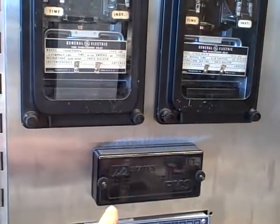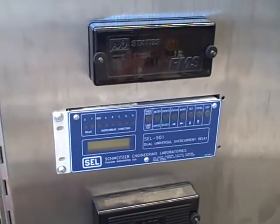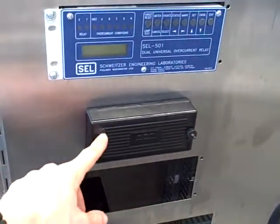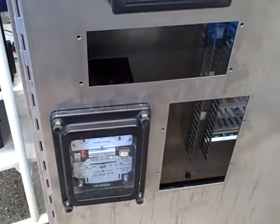We also have a test switch we can use for disconnecting the current transformers, and then we have our Schweitzer 501 overcurrent relay. It happens to be missing a bracket over here — I only had one bracket when I got this on eBay, and I'm hoping to receive another bracket soon. Then another set of test switches, and down here a wattmeter — a General Electric electromechanical wattmeter — which we plan to experiment with later on.